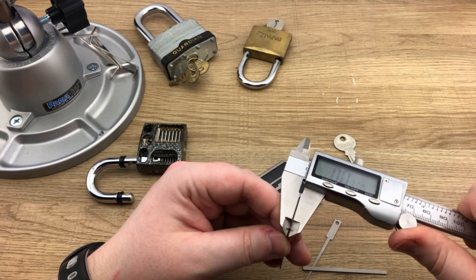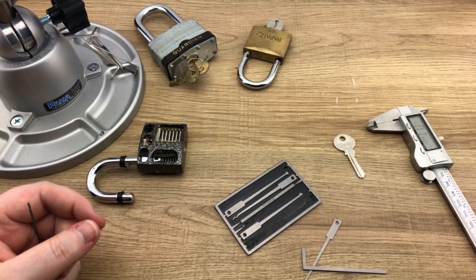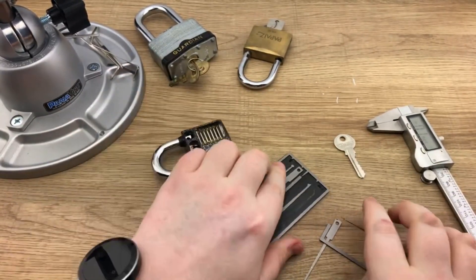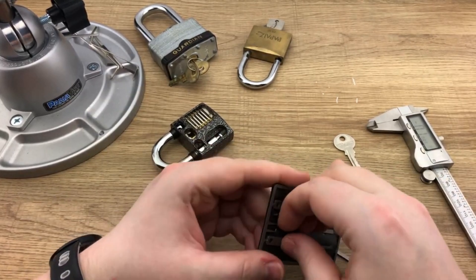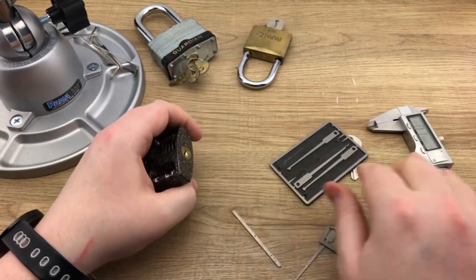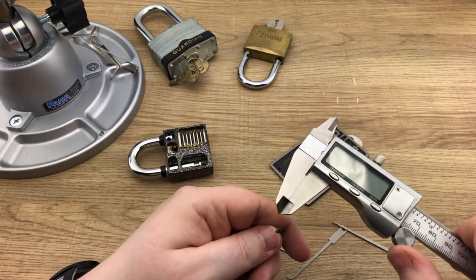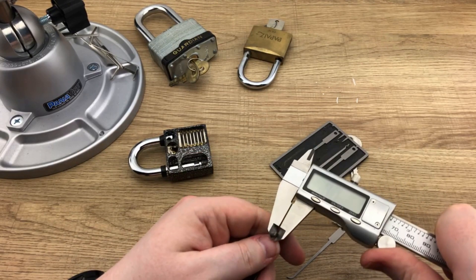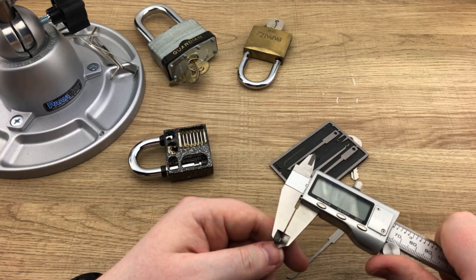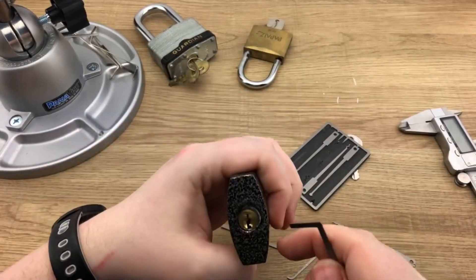The micrometer is reading thirty-five thousandths of an inch on the picks. Their website says twenty-four thousandths, so there is a discrepancy there. Checking the tension tool — it's reading about thirty-four to thirty-five thousandths as well. So the tools are thicker than advertised, but you get what you get.